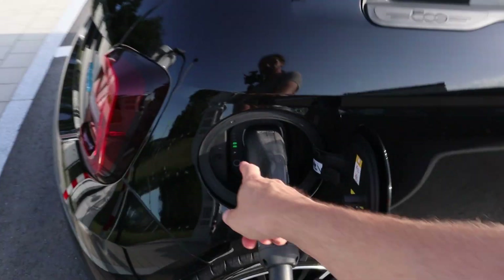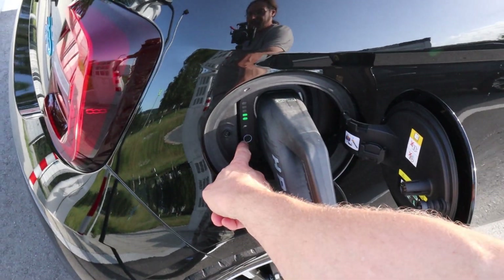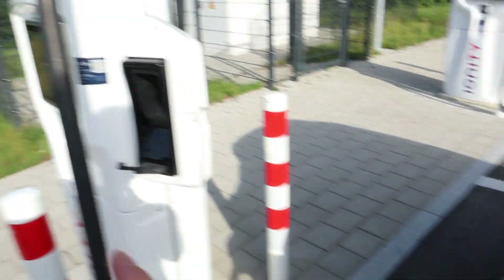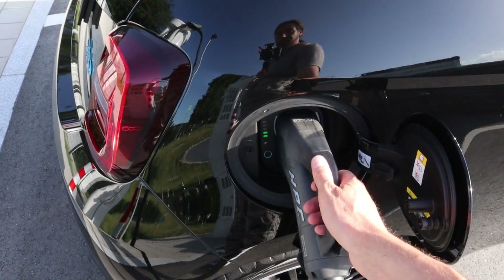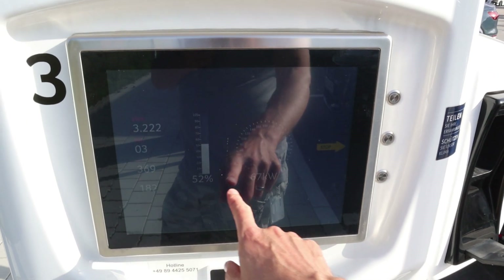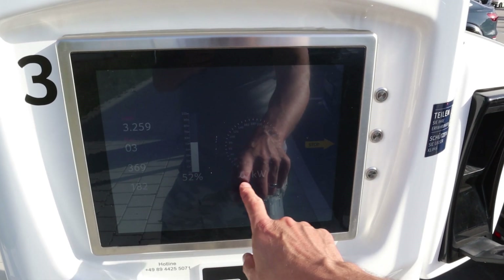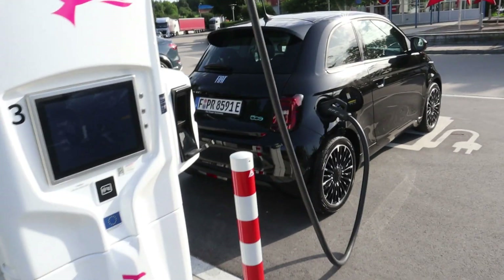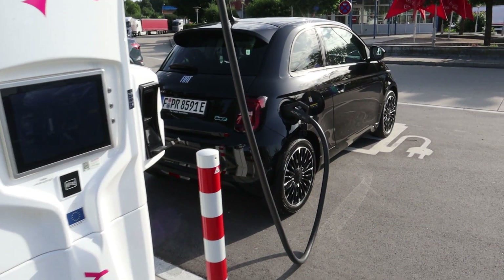What I noticed — I plugged in, and by the way, this button is to release the cable; the key doesn't work. I plugged in and it didn't communicate with the charger. I had to do it a few times. When it's communicating, you had to pull, so it works. Still 67 kilowatt at 52%. So if it's really almost 80 kilowatt to 50%, that would be awesome.